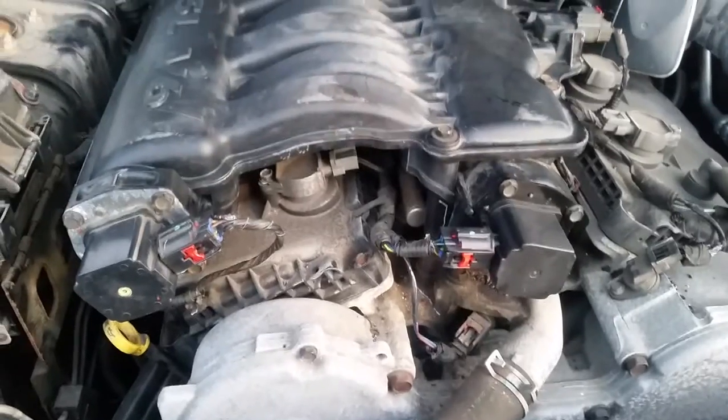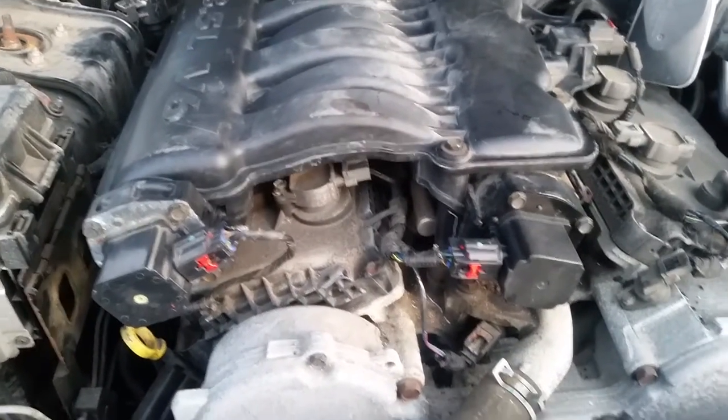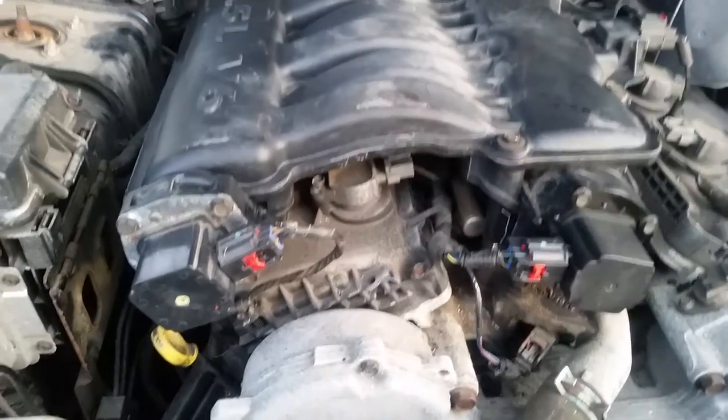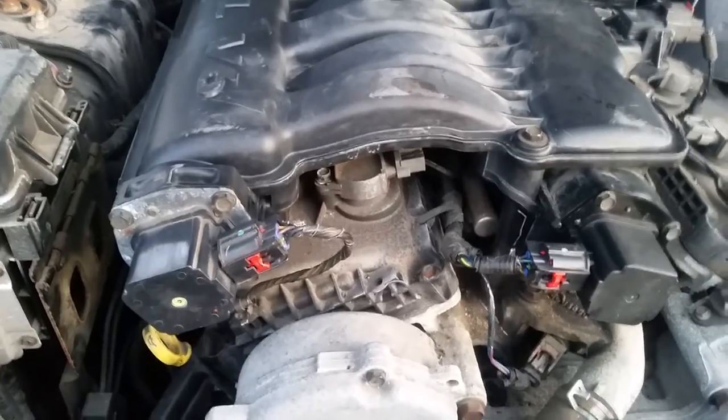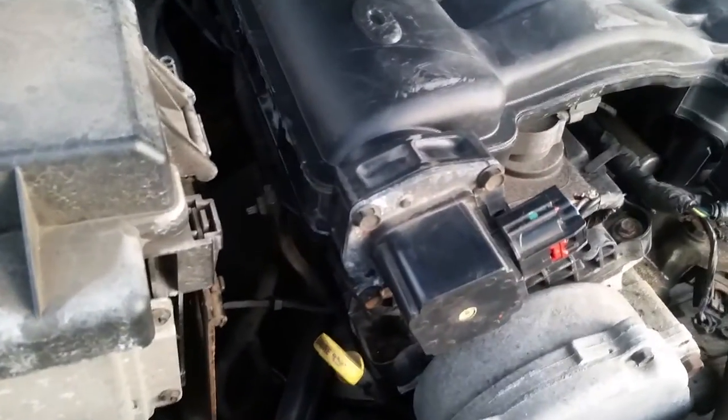2007 Chrysler 300 3.5 V6. Cleaned out the intake, cleaned it out with some brake cleaner. Used the screwdriver, turned the flapper around. Soaked it and installed it back in.